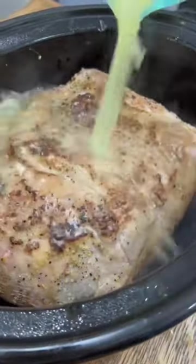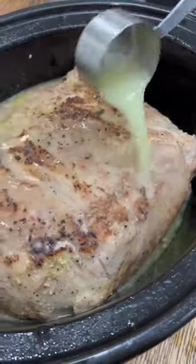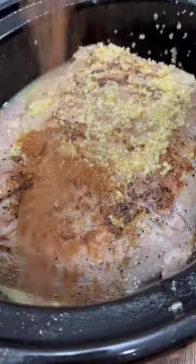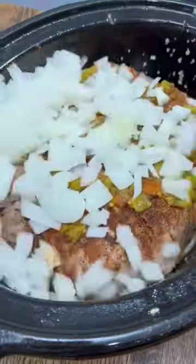Then stick that in your crockpot and pour in two cups of chicken broth, half a cup of orange juice, and a quarter cup of lime juice. Add in two tablespoons of minced garlic, the seasonings listed below, about a half cup of green chilies, and a diced onion.